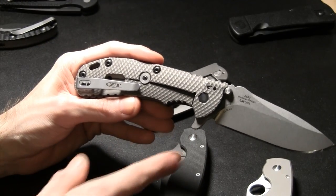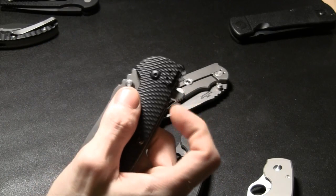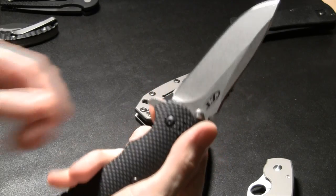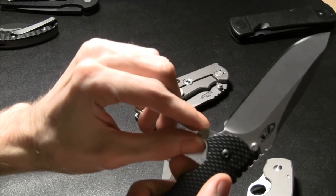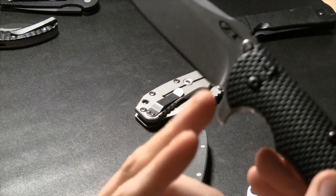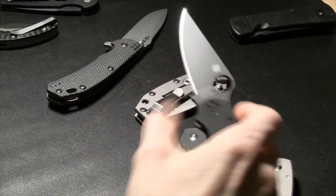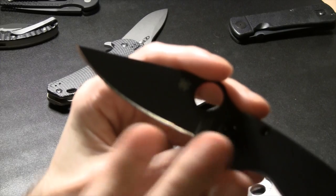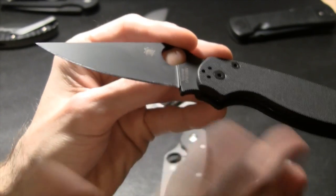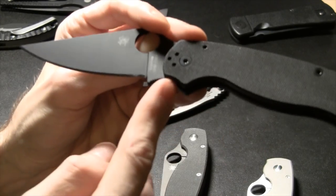This knife has a flipper — that's a method of blade deployment. You take it and flip it open; it then becomes a finger guard. There's also a sharpening choil — that recessed area allows you to get your sharpening stone all the way up on the blade without contacting a raised portion. The Paramilitary has none of that — it has a sharpening choil, which is great.